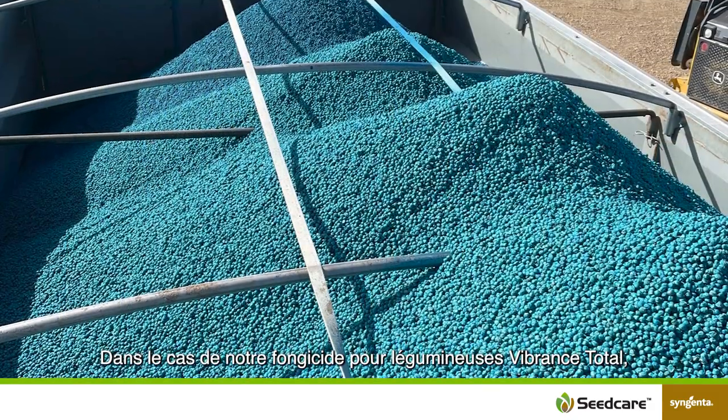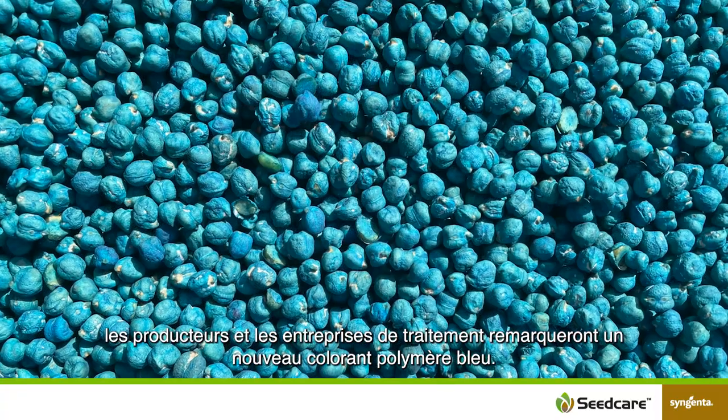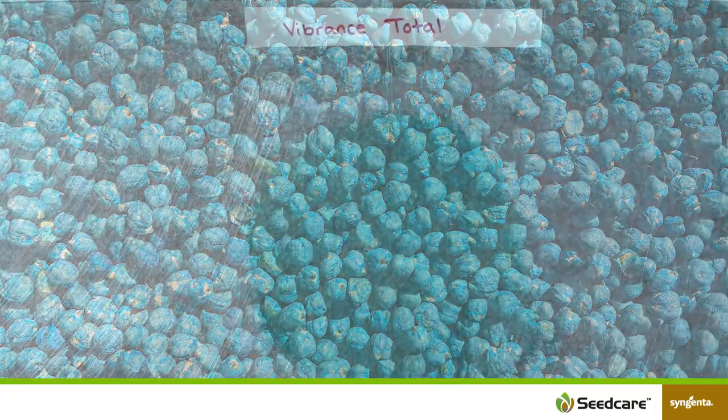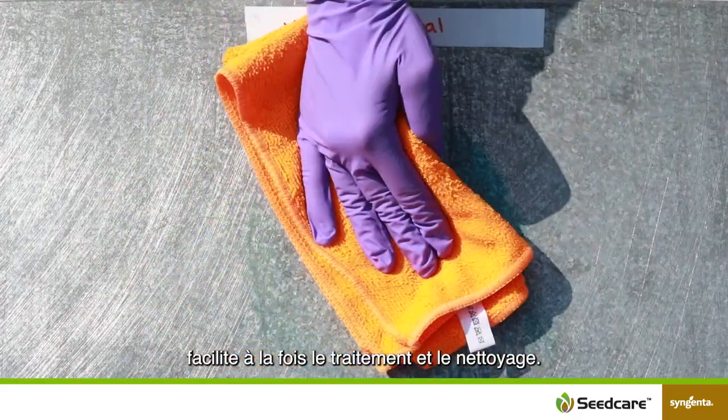In the case of our Pulse Fungicide Vibrance Total, growers and treaters will notice a new blue polymeric colorant. This new blue polymeric colorant offers both ease of treating and cleanup.